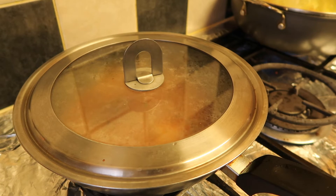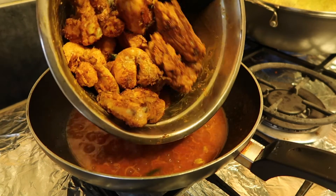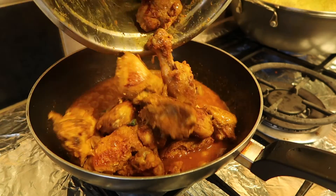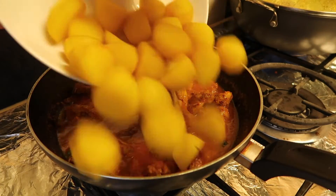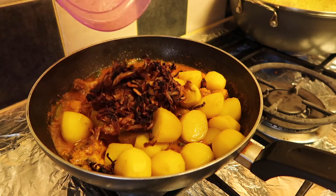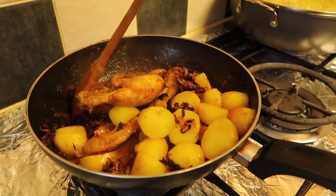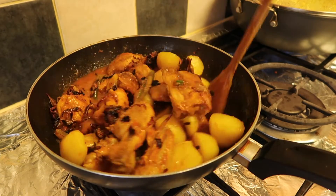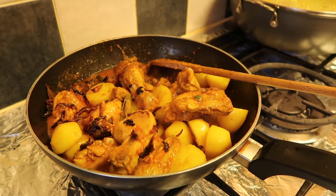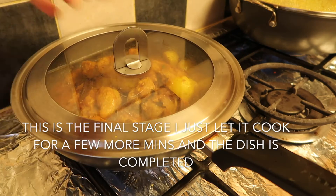Let that cook on high heat for 10 minutes. After 10 minutes, in goes the chicken, the boiled potatoes, the fried onions, and then you add the lemon juice. Cook for another 10 minutes and you're done.